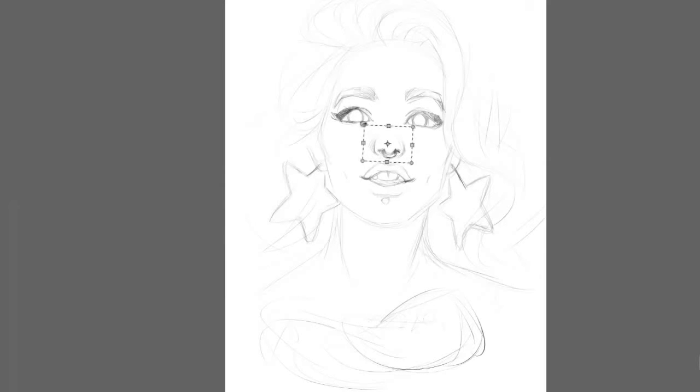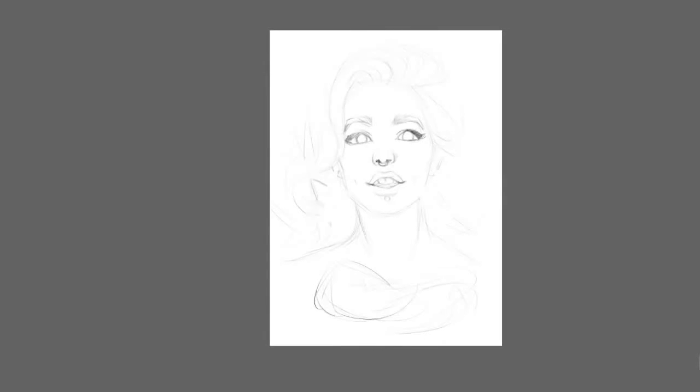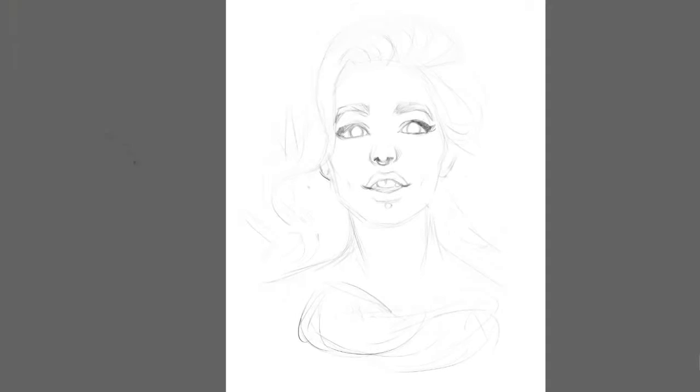Even at this stage I am still thinking about the details. I first drew big earrings in the shape of stars but later removed them.